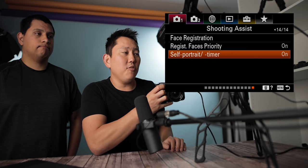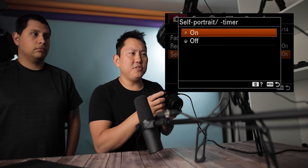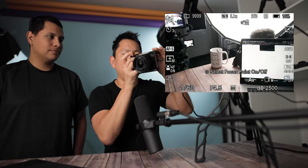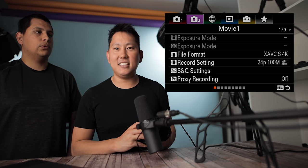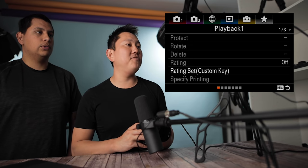Self-portrait timer is a nifty little feature. Even if you're just taking normal pictures on a regular drive mode, as soon as you turn the screen to selfie mode, it'll automatically activate a three-second timer. So when I take a picture — three, two, one — you get that three-second timer, which automatically goes away when you fold the screen back normally. We finally made it to the next tab out of six.